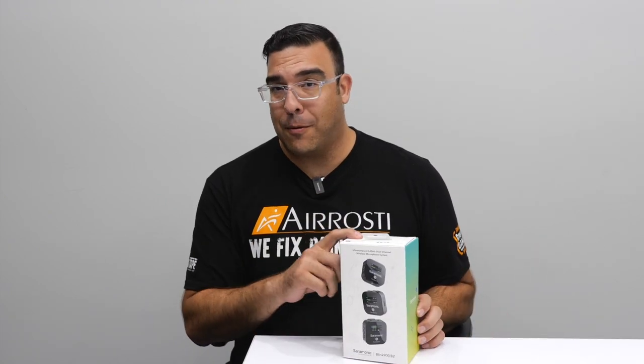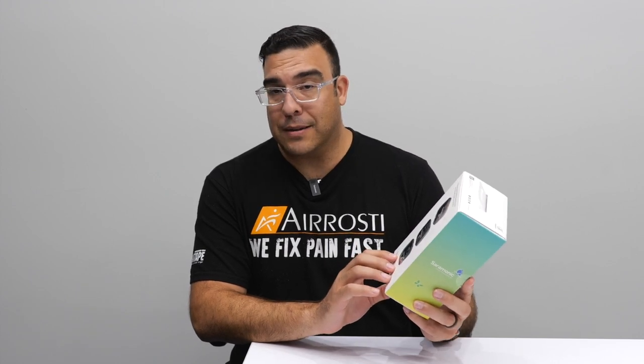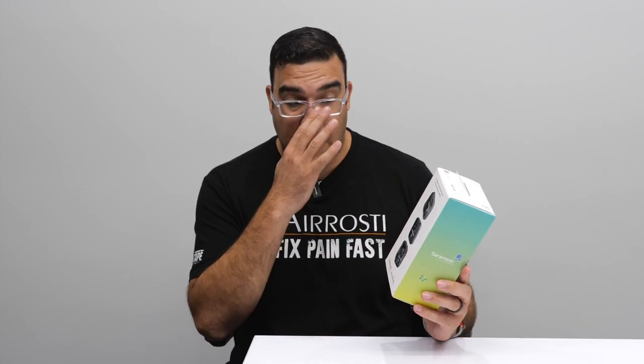What's up Geeksters? It's me Omar from Geekster Labs and today I have a very cool review for a product that was sent to me for free from Saramonic. This is the Saramonic Blink 900BT Wireless 2-Lav Mic System.